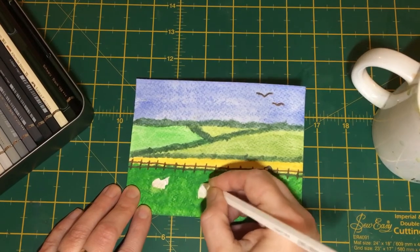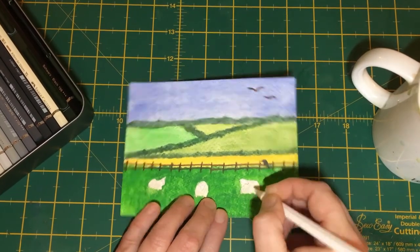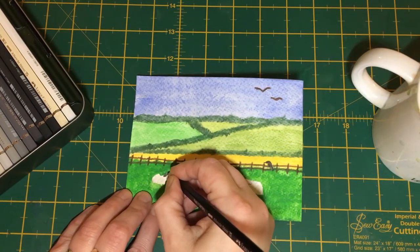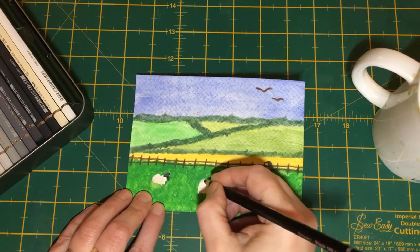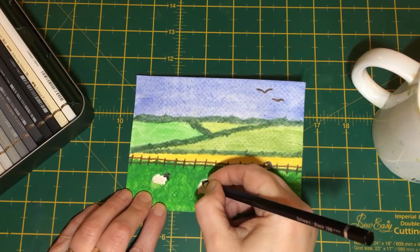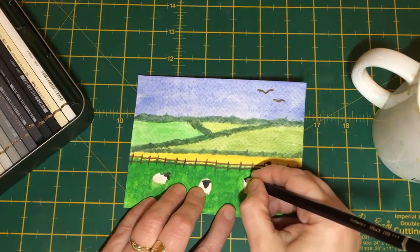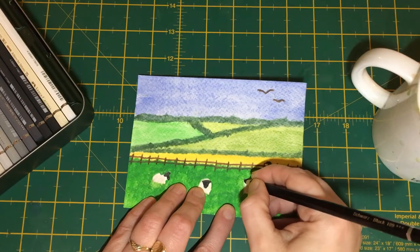We'll carry on doing that — this chap here standing looking at us, and this one over here. Then all we've got to do is add the heads. We're going to give our sheep black faces because they're easier to see. You just go over that little bit which represents the ears and fill in the face. You can blend these with water if you want to, but to be honest they're so small that a basic pencil blend will do.